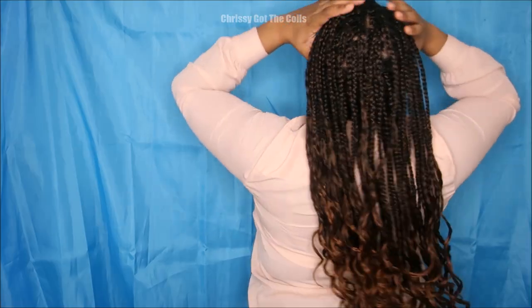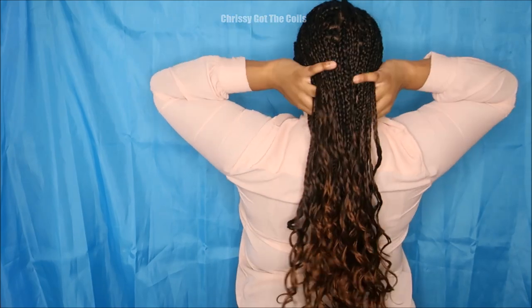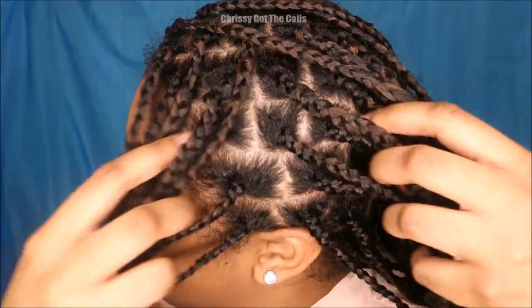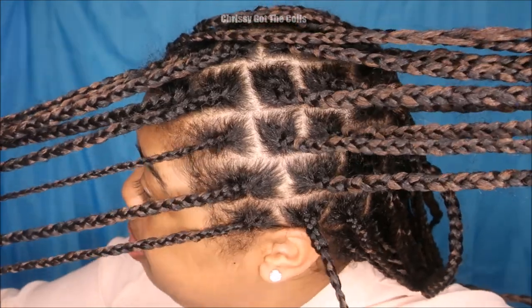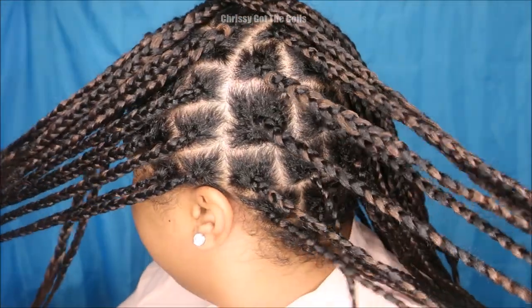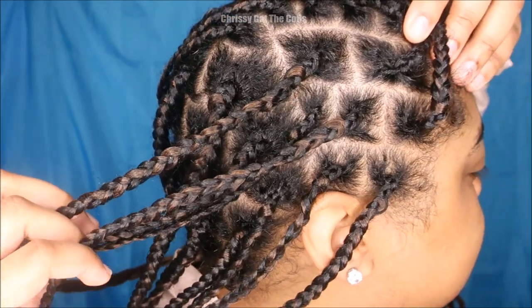You can use any type of curly braiding hair you want, just as long as you know how to feed it in right. But this is like an ocean wave, like a Brazilian wave braiding hair. So you can find other brands of braiding hair that have this type of wave if you want, or a deeper wave that you would like. I do have the name of the actual brand I use in the description below — Motown Tresses Angel Collection — and I really love these braids.